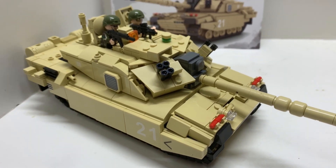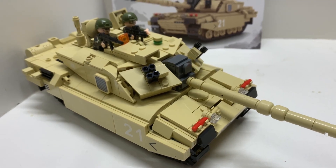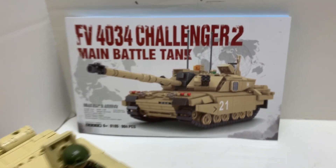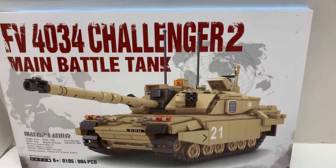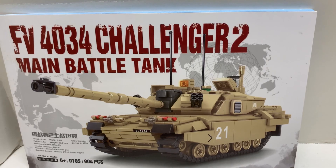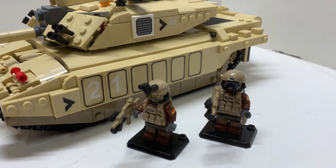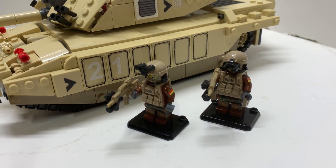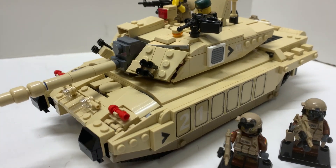Supposedly this is supposed to be 1:35 scale, but I think it looks a little bit small for that. I did buy this a while back, maybe a year, year and a half ago, just for the stickers and instructions. When this set finally arrived, I used the instructions and stickers to build this out of LEGO for my BattleBrick minifigures that are British soldiers. The British soldiers needed a tank, and this is what I built — of course based on the instructions, but very modified.